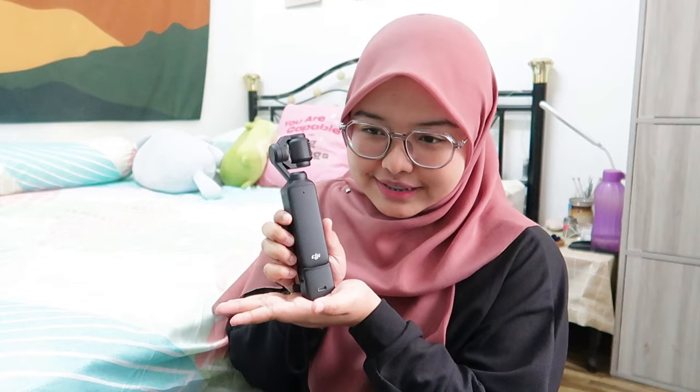Camera ni release bulan 10, dan me ambil masa dalam 3 minggu untuk fikir-fikir dan beli. Me beli camera ni dekat M4 Camera Store, by walk-in through their store — me tak beli online sebab me jenis yang kalau barang mahal-mahal, me lebih suka walk-in. Camera ni tak available dekat store masa me nak beli, so me contact salesperson dia dan kena tunggu 4 hari untuk dapatkan camera ni. Sekarang stock pun rasanya tak berapa ada lagi sebab masih baru.